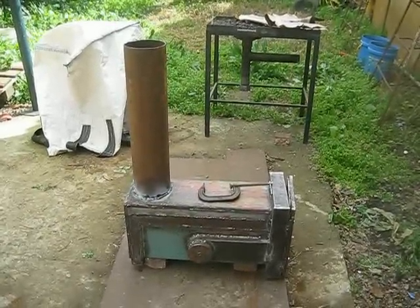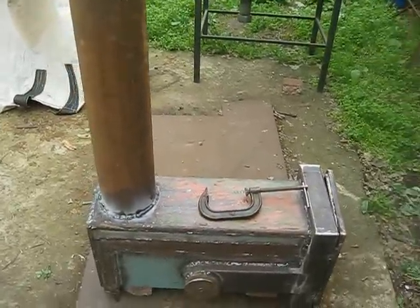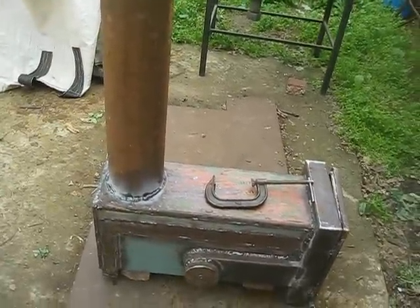Time to test the rocket stove core. Just a small guided tour before we test it.